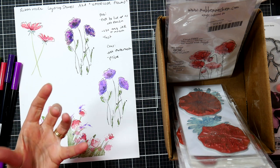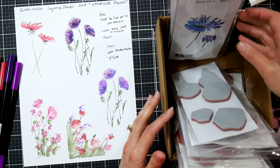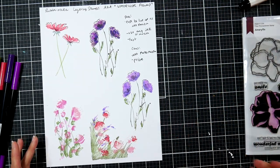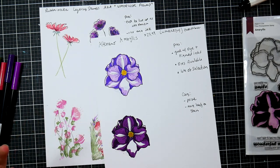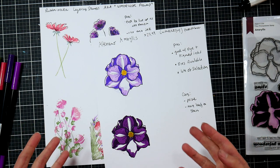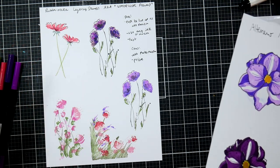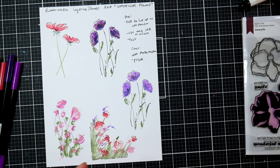Rubber stamps won't turn yellow or be affected by light — they're definitely more resilient and longer lasting than photopolymers. I like that artsy aesthetic where I don't have to have everything perfectly lined up for it to look good. With the precise layering stamps, if you don't have them lined up really well you've got to toss it — it clearly looks wrong. Whereas with something like this rubber stamp, it can be a little off and it's still cute. I'd totally use that on a bookmark, tag, or card.